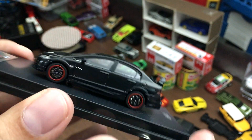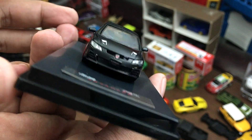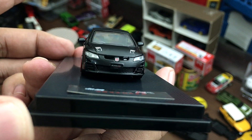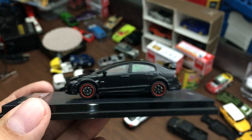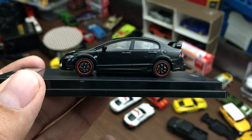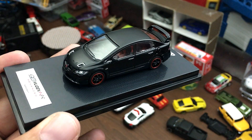Dual exhaust out back. Up front again, red Honda logo for all their Type R cars. The headlights are plastic — a lot of good stuff on this car.